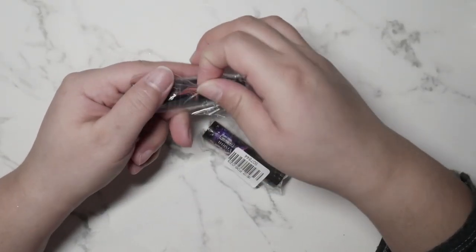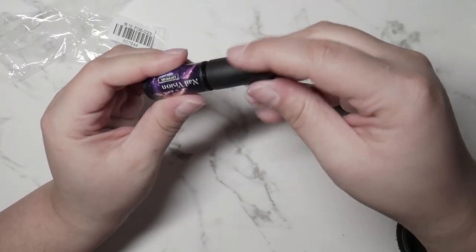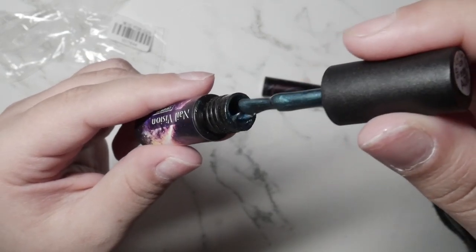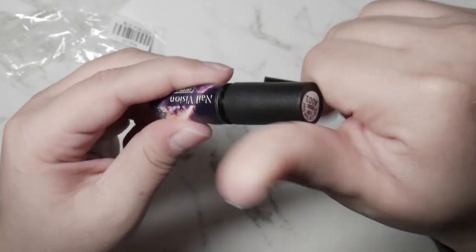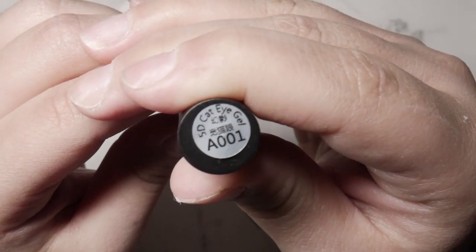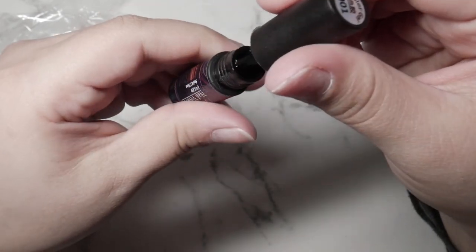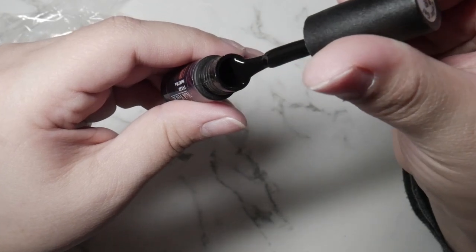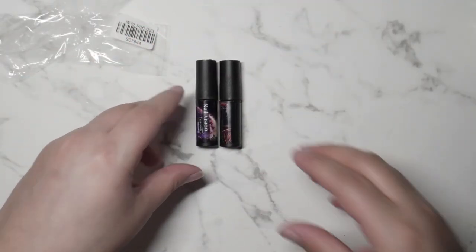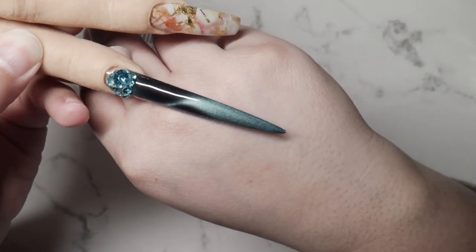From AliExpress I also purchased these cat eye polishes — these are so pretty and were only 99 cents! They come in a little plastic container; you just have to be careful placing them near your lights. This gorgeous one is A001, listed as 5D. The other one is just a color gel — it's the black you put behind the cat eye. You lay your black first, then apply the cat eye polish on top, and you get the most beautiful effect. I'm going to show you the nail I did with it.